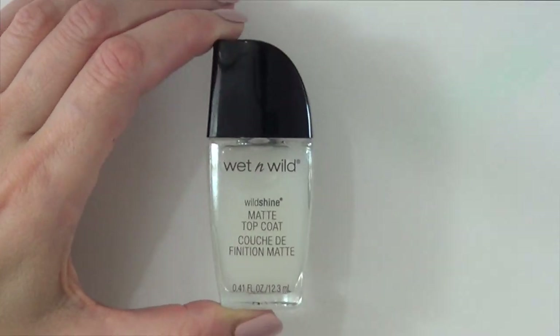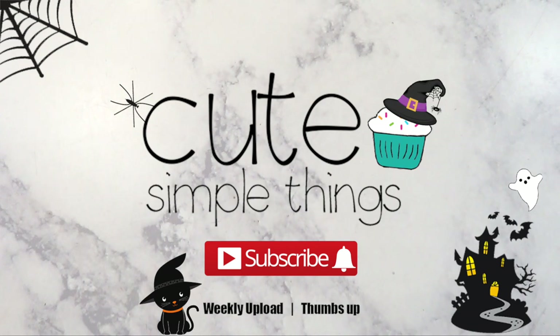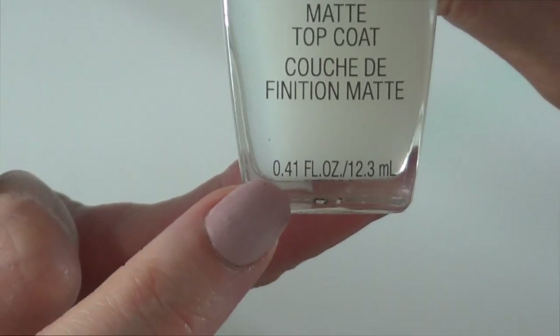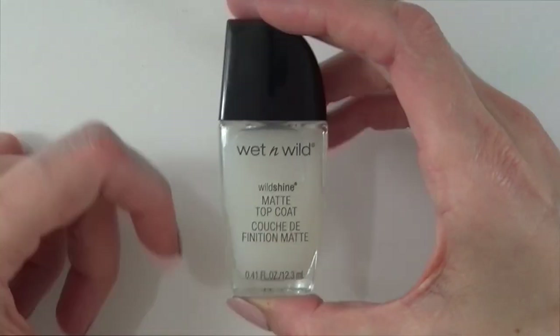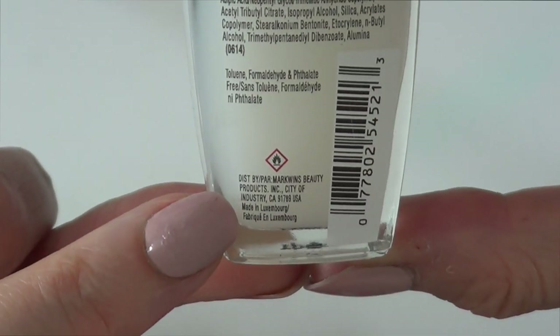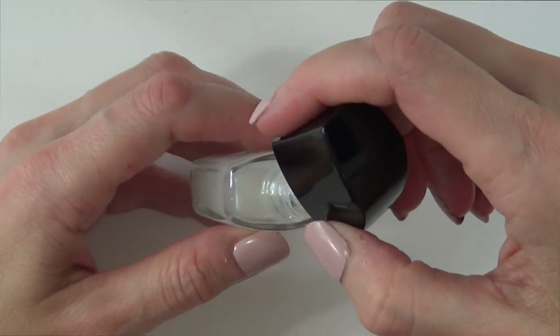So I bought this at Rite Aid. It's my top coat, Wet n Wild, and it was 99 cents. I think it's pretty good, pretty affordable and accessible. This is what ingredients and things that it has, and this is where it's made. This is cruelty-free, this brand, so I like it. I'm just going to open this for the first time.